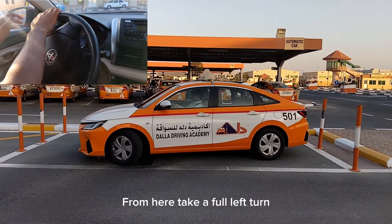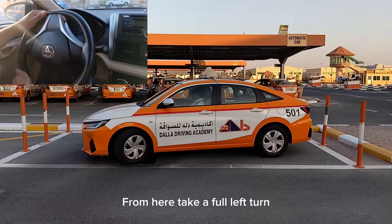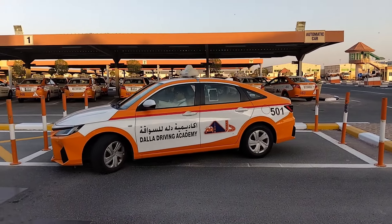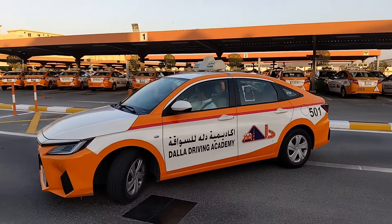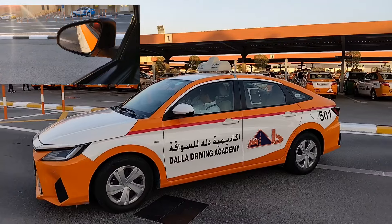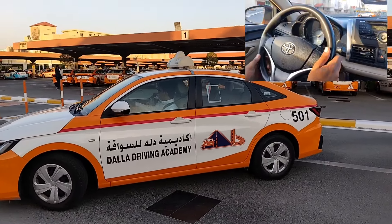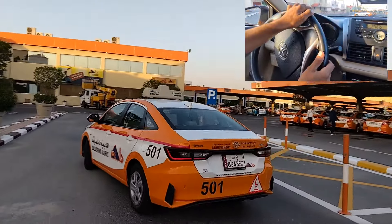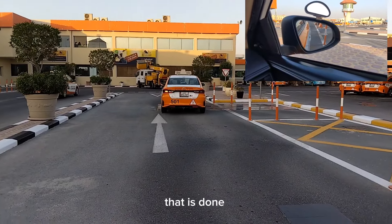From here, take a full left turn. Stop with the line, and make a right turn. That is done.